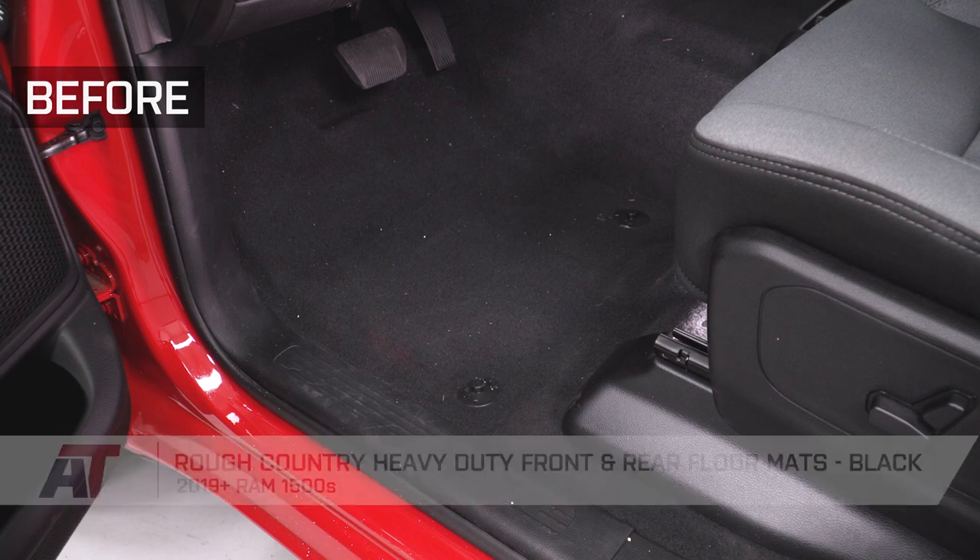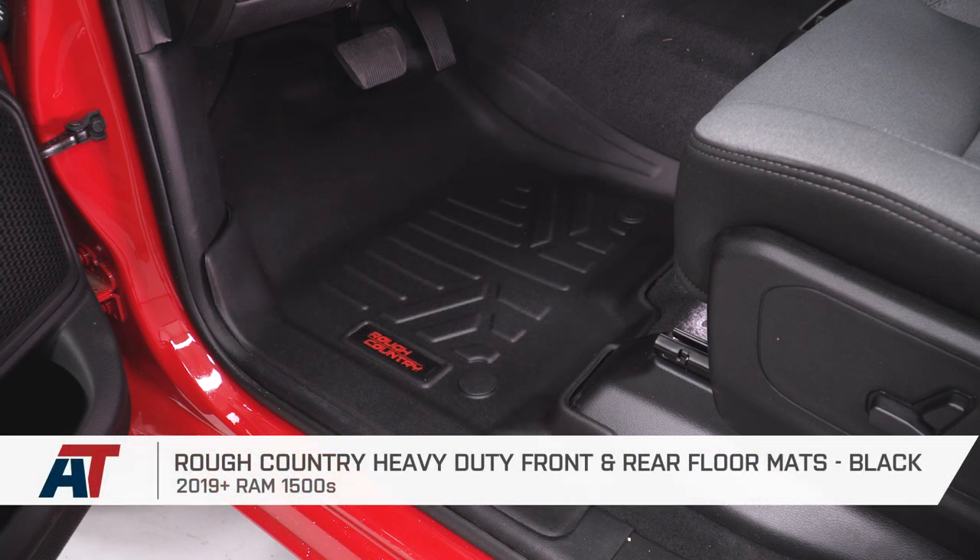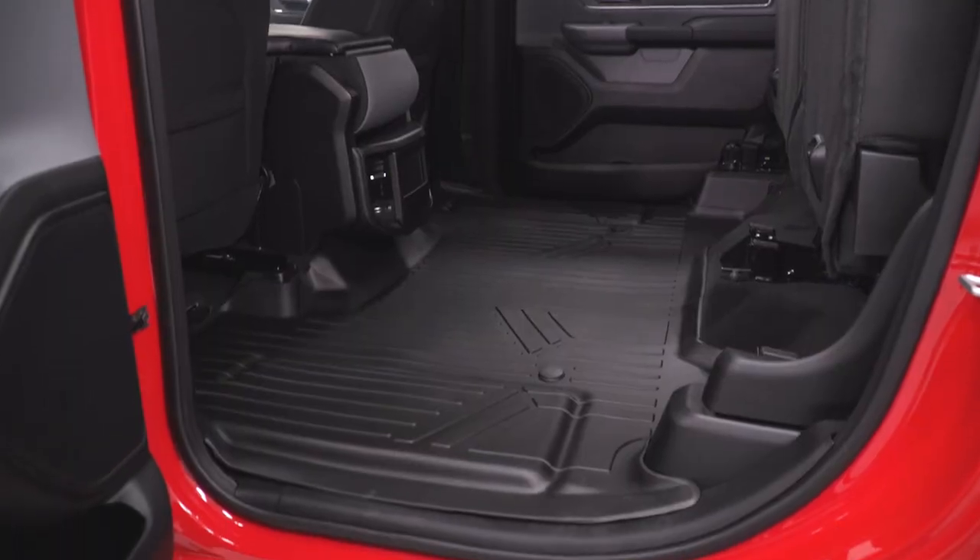All right, so that is gonna do it for the review and install of our Rough Country floor mats. Remember, for all things RAM, keep it at americantrucks.com.